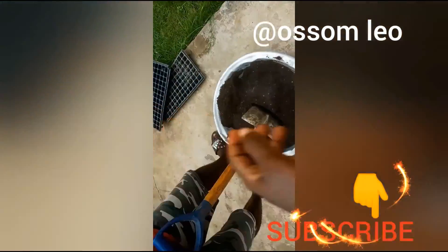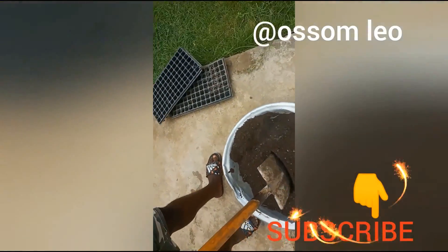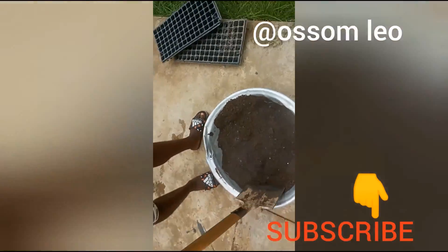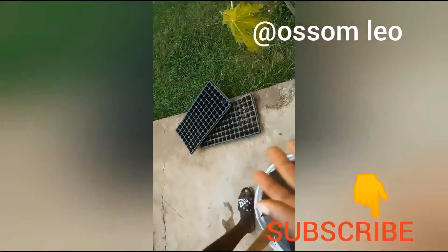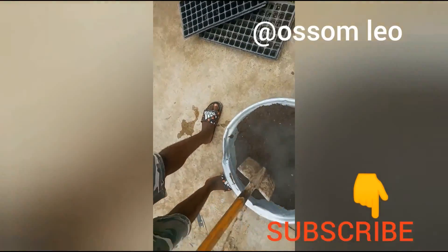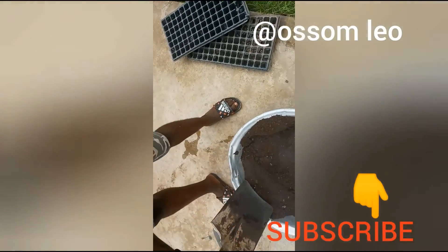This method is for a small nursery, so we just use it for trays. We want it faster, so we use the oven or we use the fire to heat up the soil.